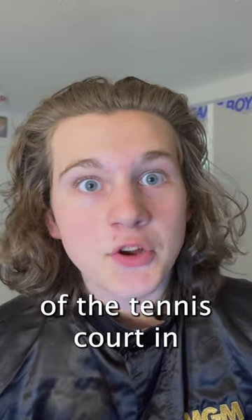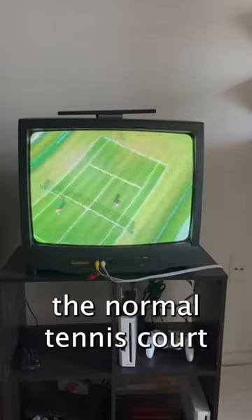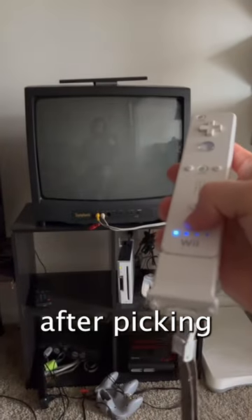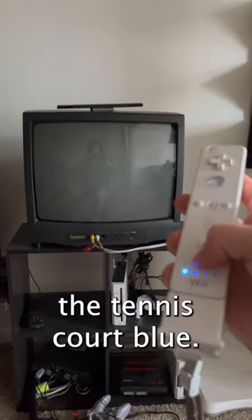Did you know you can change the color of the tennis court in Wii Sports? The normal tennis court looks green like this, but if you hold the 2 button down after picking your character, it changes the tennis court blue.